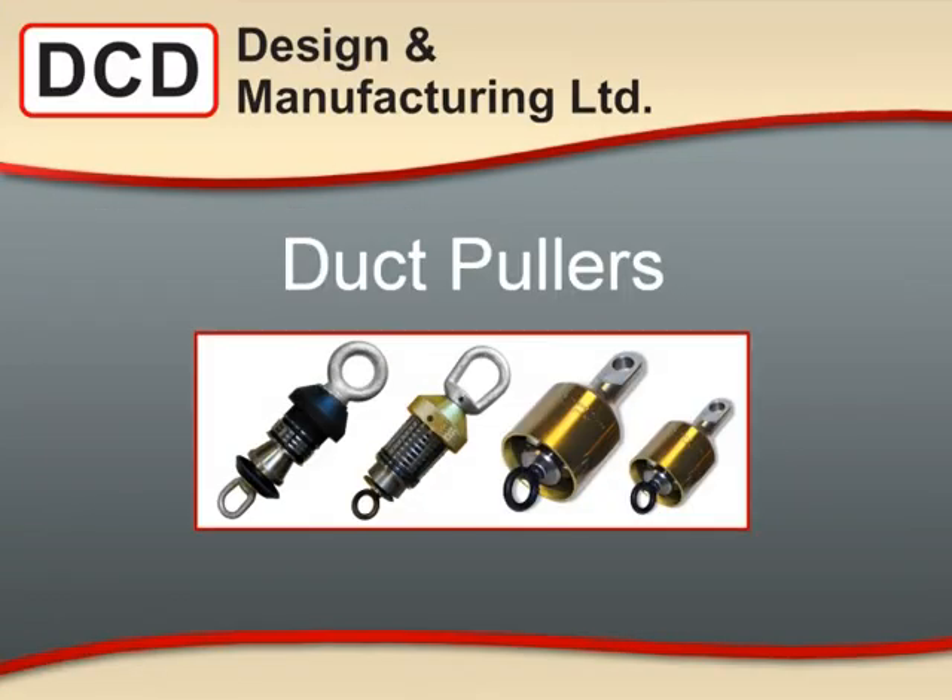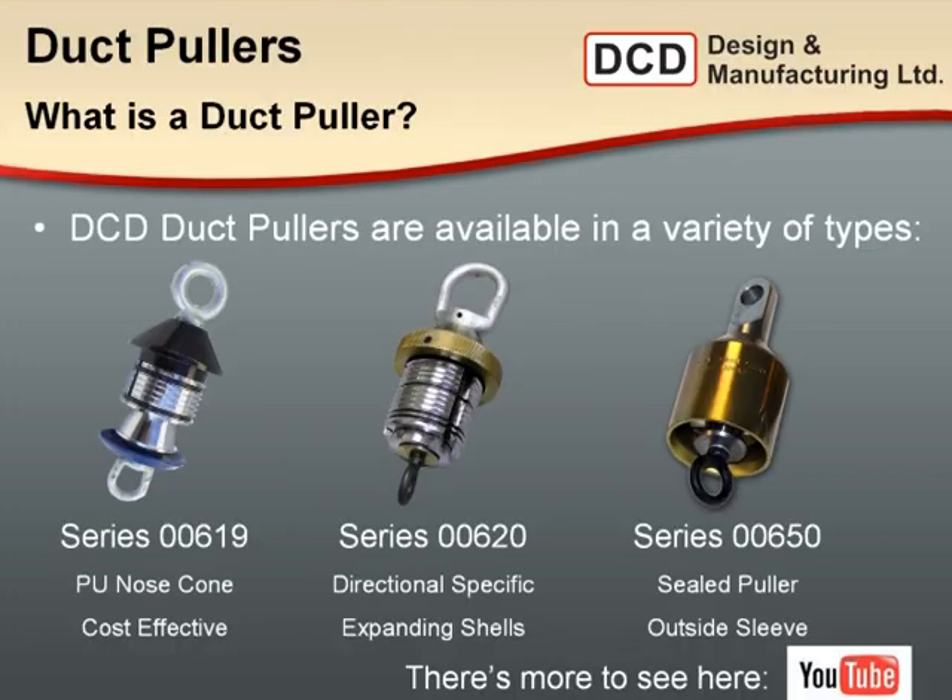I'm going to start with the duct pullers. This is a staple for directional drilling — you can't start a pullback unless your duct or pipe has a good pulling head connected to it. DCD's duct pullers are available in three basic styles.